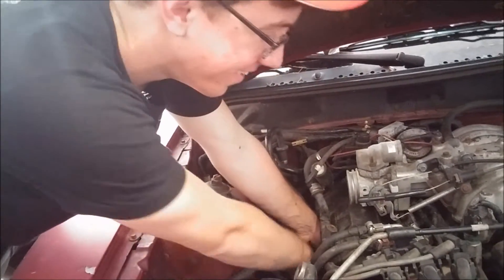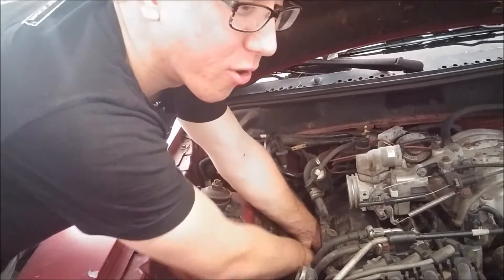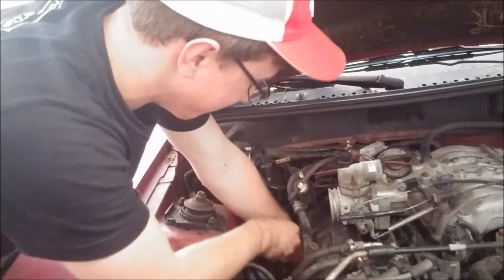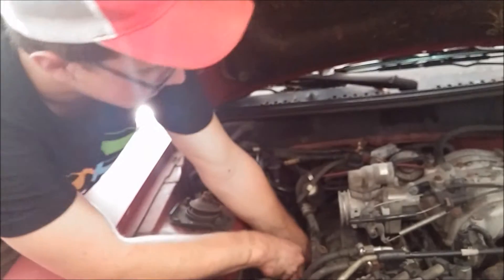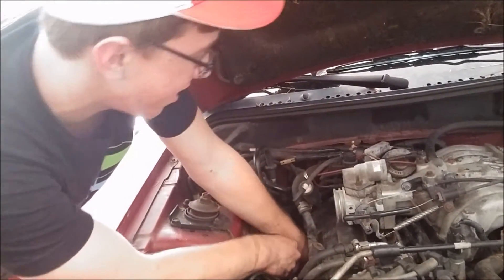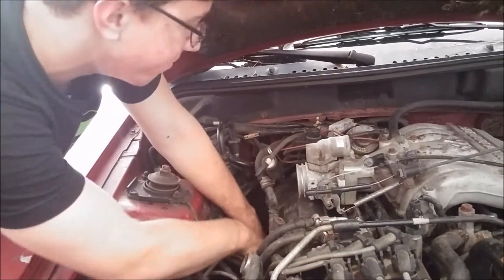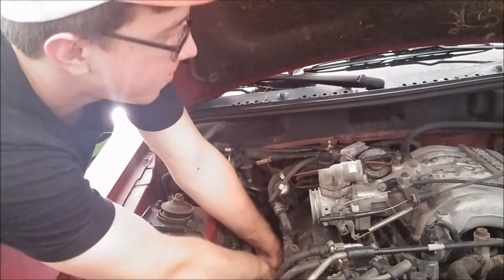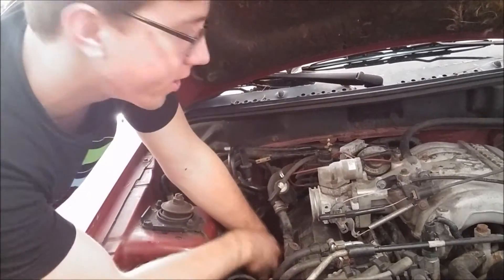It worked! Okay, those are the better of the two — definitely the option I want to go with. I did clean out the idle air control valve and the throttle body, even though you're not supposed to clean out the throttle bodies on these Fords because they have a special factory coating on them so they don't ever need to be cleaned.